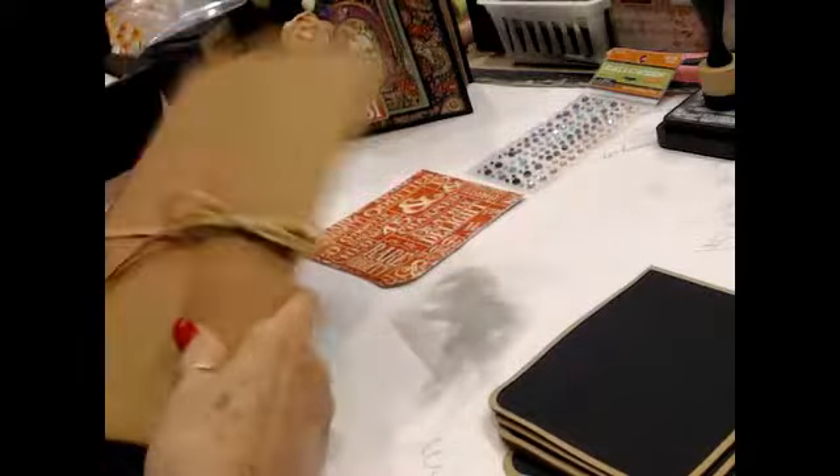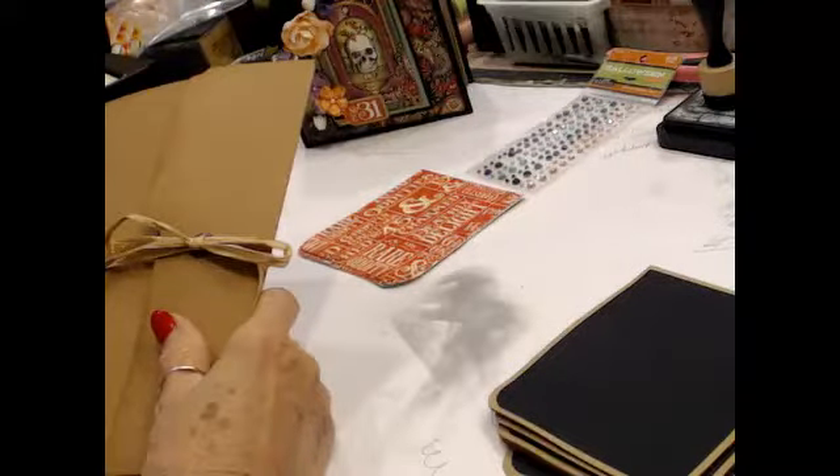I don't have a show and tell. I haven't been crafting - I've been watching everybody in the world craft but me.